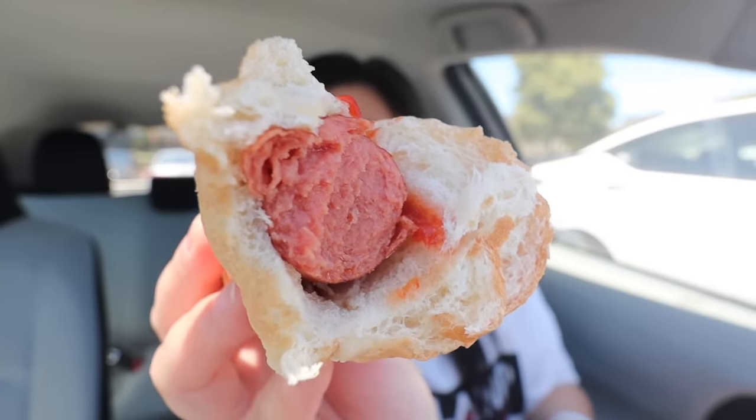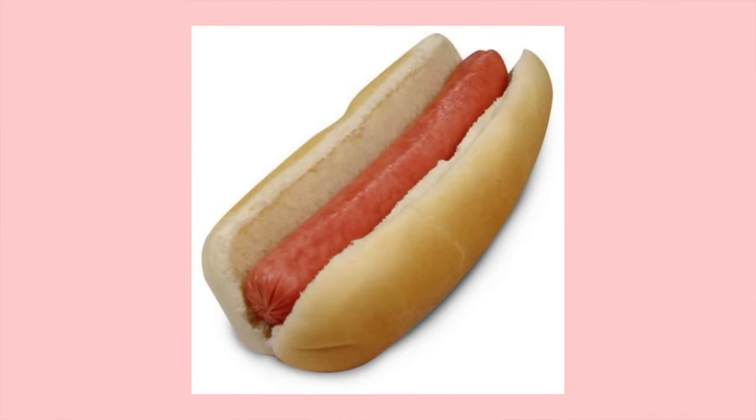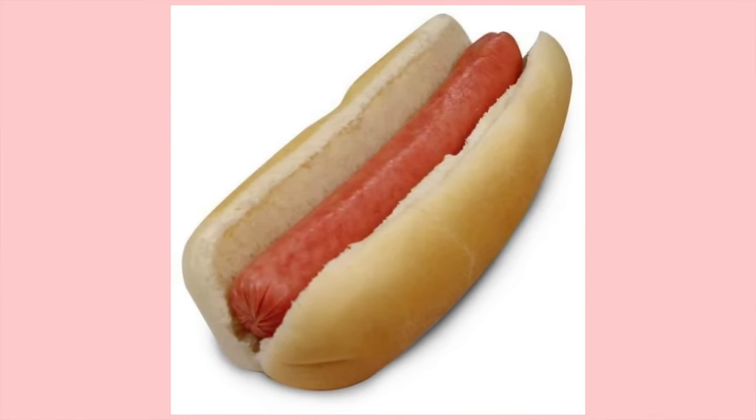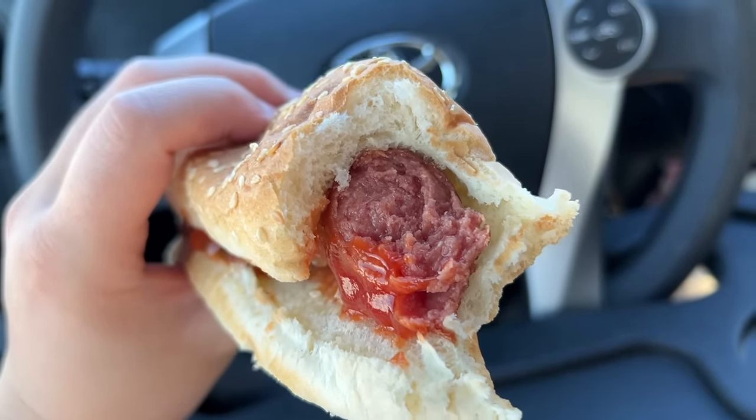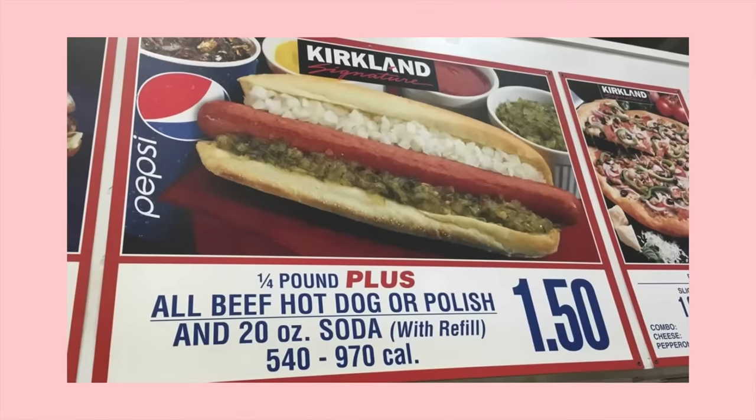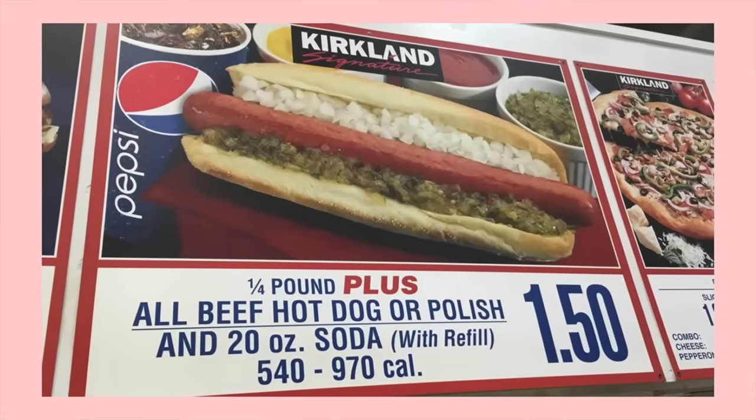I feel like it's really missing that little sprinkle of onion. But yeah, very solid. The bun — nice and fluffy. I'm actually really impressed by this hot dog bun. A lot of times store-bought hot dog buns are so dense and get soggy easily. But I really enjoy this bun and it balances out the saltiness of the hot dog really well. It's a solid hot dog, especially for $1.50 with the soda. Also, who remembers when they used to have the beef hot dog or the Polish dog? I don't know how many years ago they took the Polish dog away, but let me know if you guys remember that.